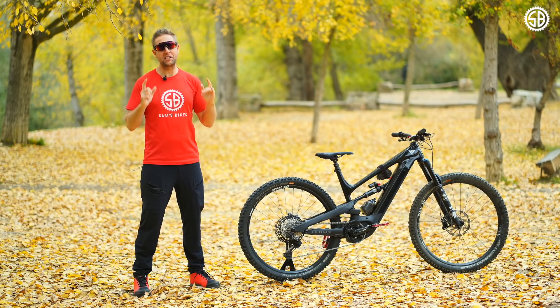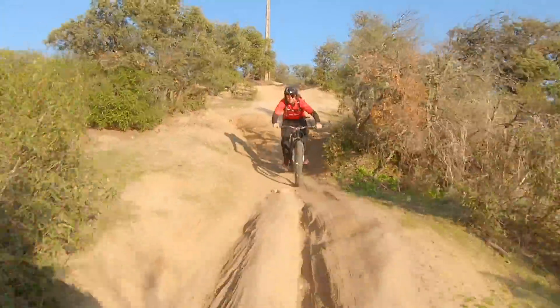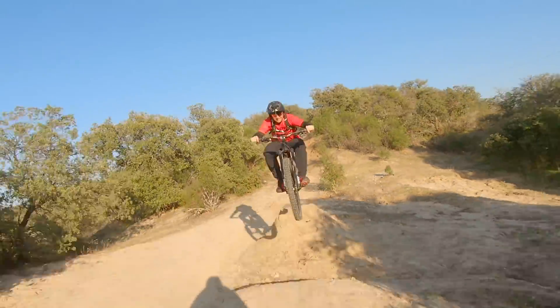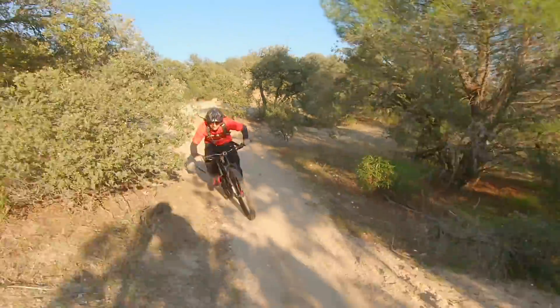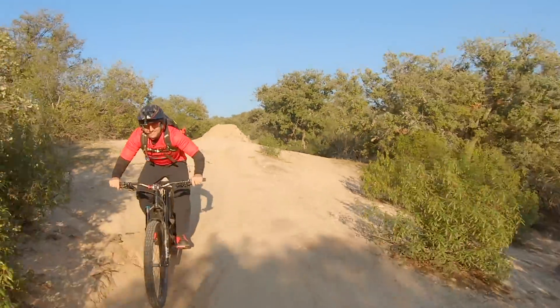If I'm honest, I wasn't that keen on the Decoy 29er — but man, it surprised me. It's dangerously fast with so much traction, and I really enjoyed the Decoy. For me, it's a great all-round e-bike.